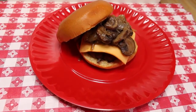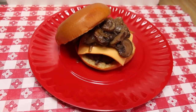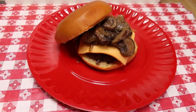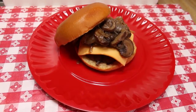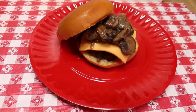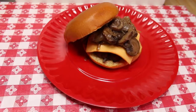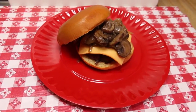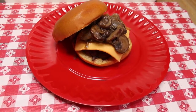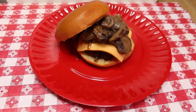Hi everyone, welcome back to the kitchen and happy new year! I've been gone for about a month and I thank you for all of your support and for sticking around and watching even though I was gone. I hope you had a fabulous holiday and I hope that the year brings you amazing blessings and opportunities. But today we kick off our 2020 year with a butter burger.